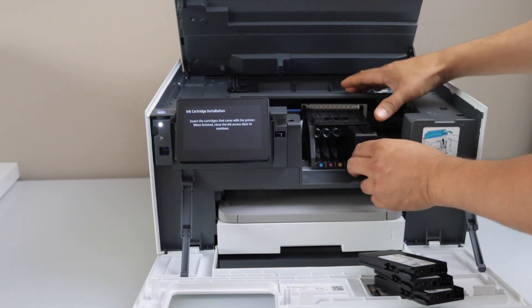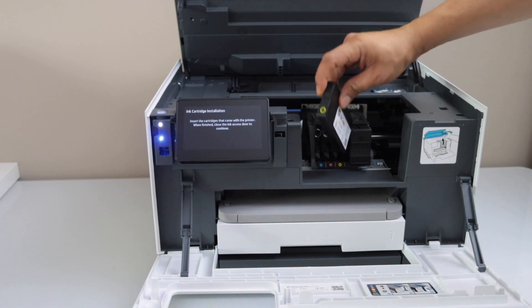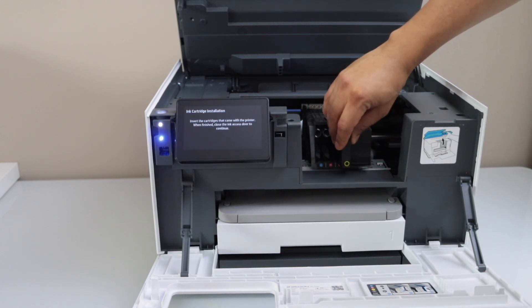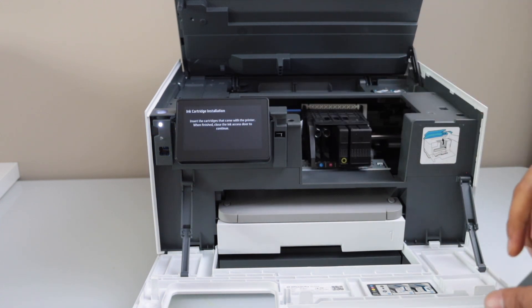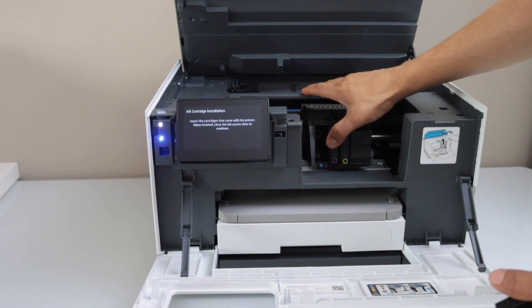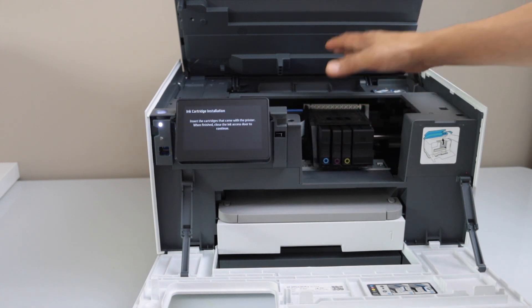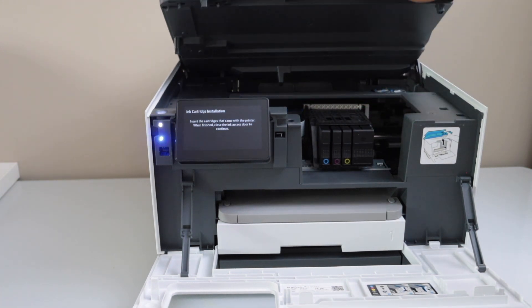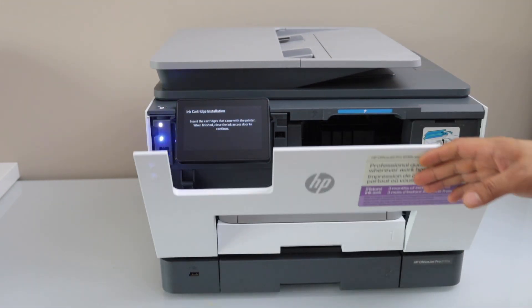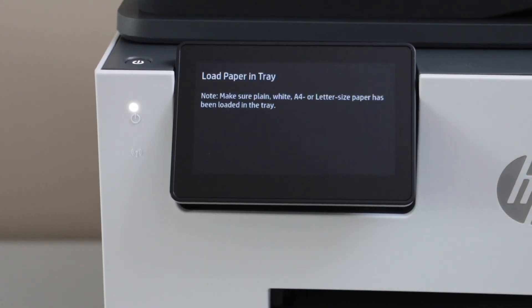Make sure you match the color and the logo — the logo faces the forward side. Place it in and push it in; you will hear a lock sound. Install all four ink cartridges one by one. Each makes a little noise from the lock when pressed against the spring.